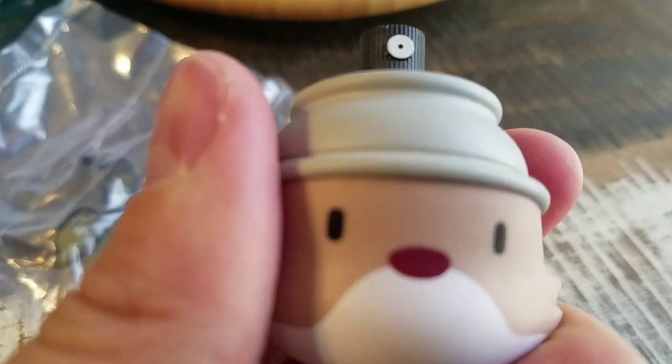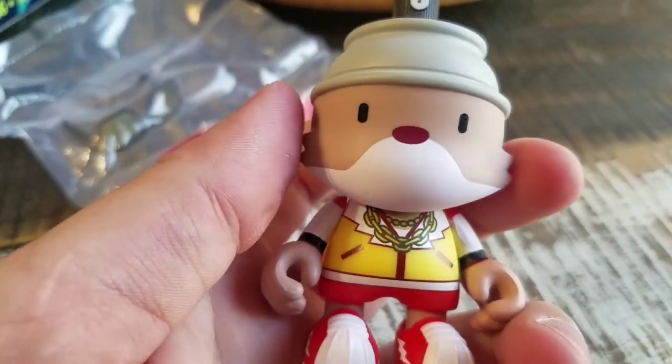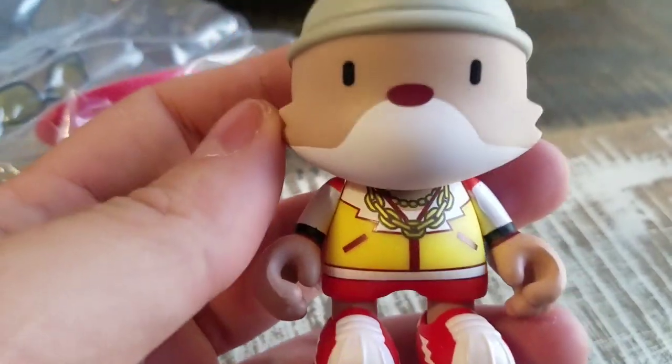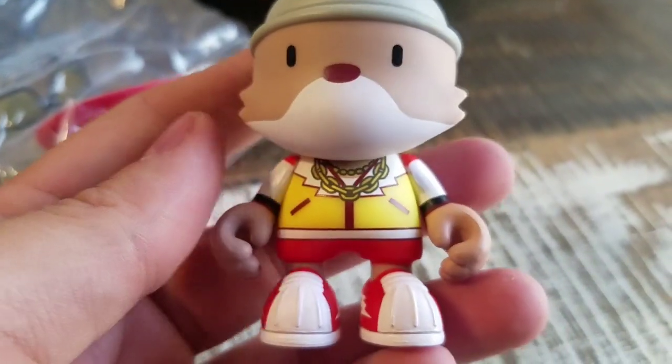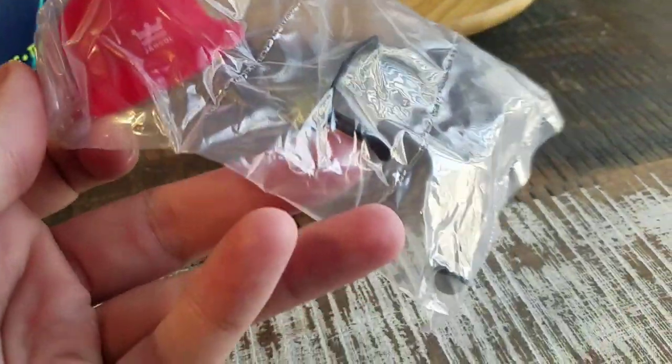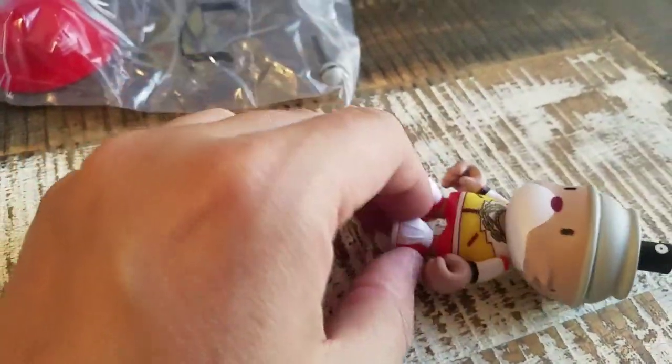I believe that was B-Girl? Or B-Boy I should say. But it looks pretty cool and everything else. He's got a little red hat and glasses and microphone there, so we'll go ahead and pull that out so you can see them all put together.